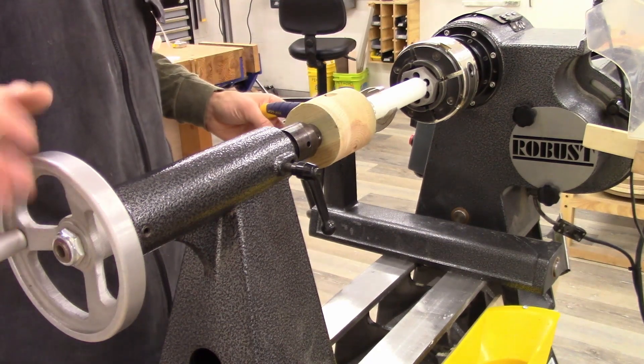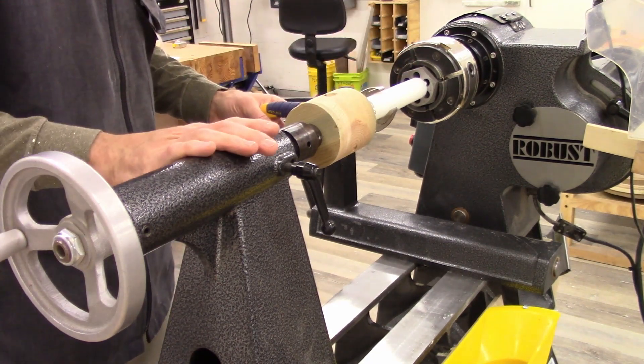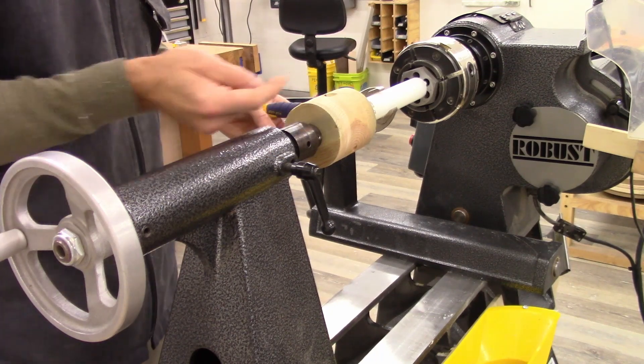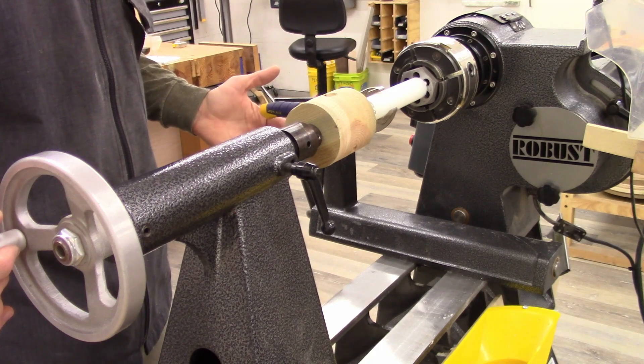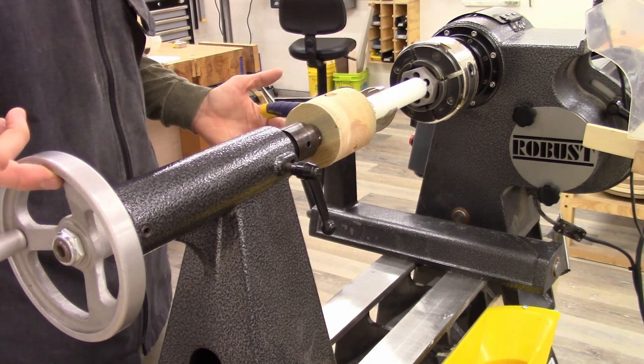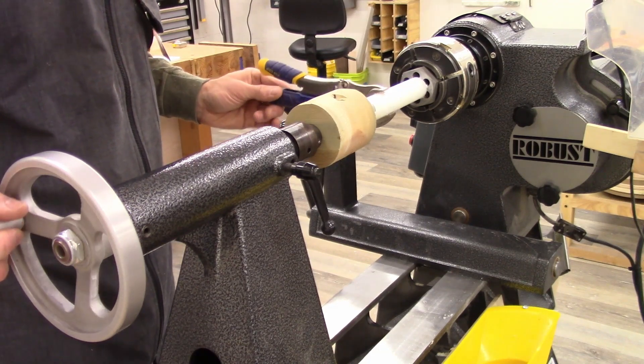The thread pitch on the die — eight threads per inch — seems to be the exact same as on my tailstock quill. So as I advance the piece of plastic, I'm able to move the tailstock wheel at the same rate. It's a pretty intuitive process.